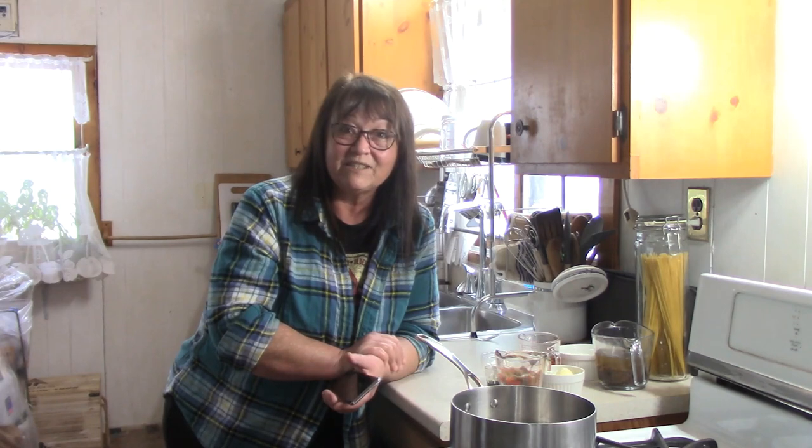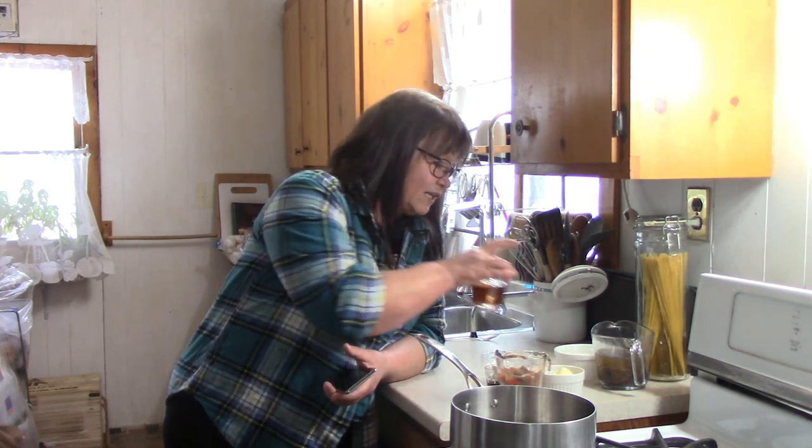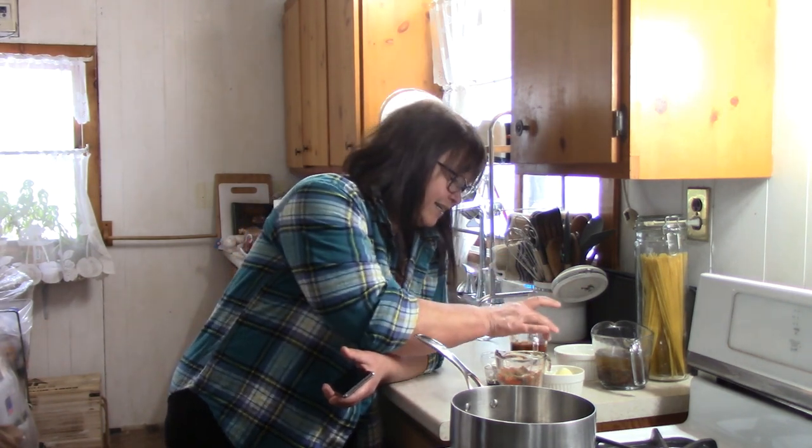They do have an ingredient that we have, for the last few years, avoided except for maybe one or two times — corn syrup. If you're really opposed to corn syrup, don't use it; use maple syrup, but your butter tarts will be a little runnier. This is Christmas, so we're making this for Christmas and our Christmas cookie trays.